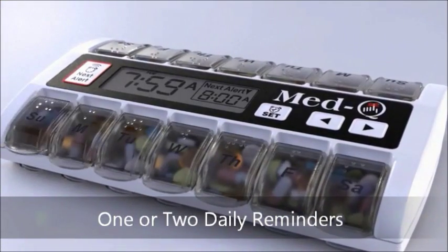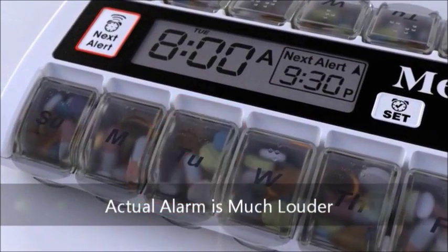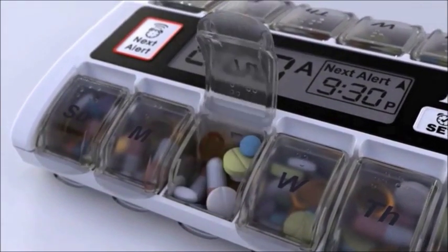Your reminder will alert you with a flashing light and a beeping alarm at the programmed times. A single beep for the blue and a double beep for the ivory white Med-Q.